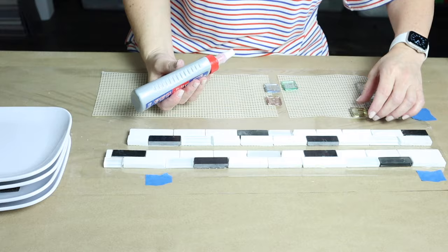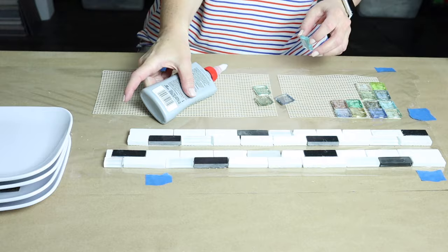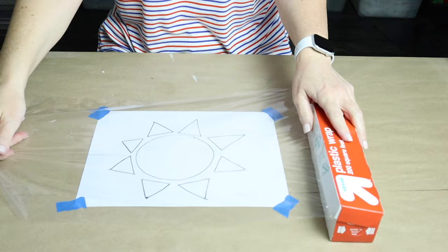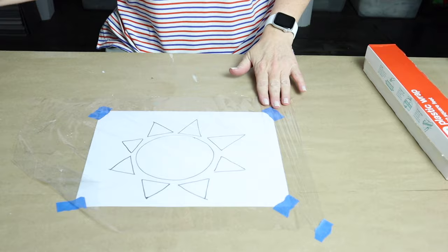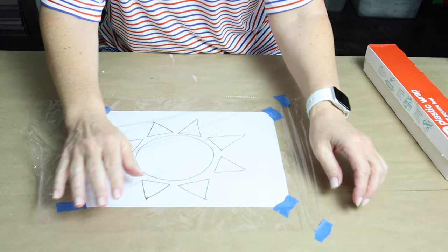Now I'm going to show you how I tile onto mesh. I've cut out some small pieces of mesh here — I'm preparing for a future project. For this particular project I just have uncut blocks of glass tile. I have a design here on a piece of coffee paper that I've taped down to my work table, then covered with clear plastic wrap, and then my piece of mesh on top. Make sure that everything is taped down and secure before you start tiling.